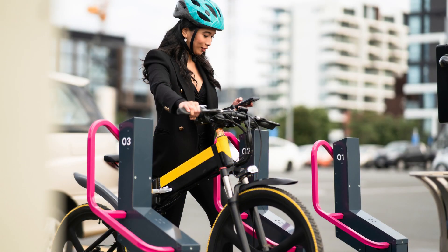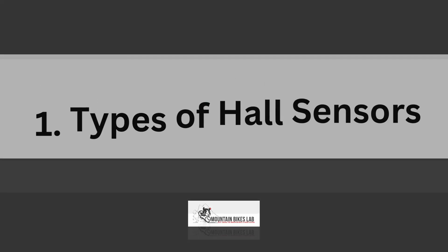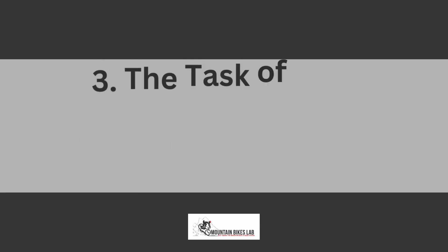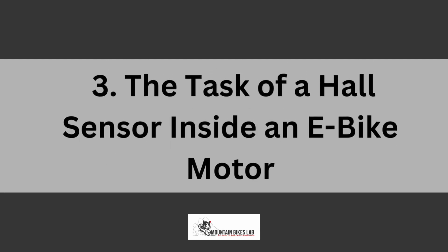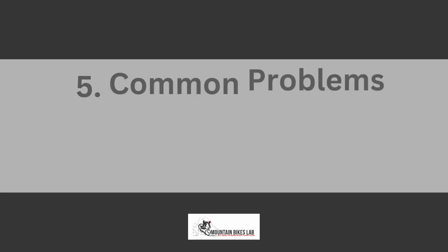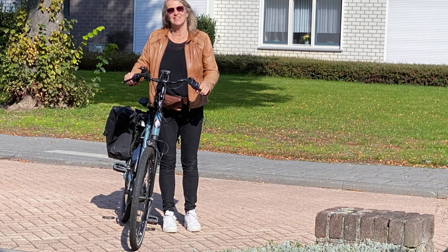In the full blog post on our website, we have done hours of research and divided the topic into the following areas: Number 1, types of hall sensors; Number 2, the importance of the hall sensor on an e-bike; Number 3, the task of a hall sensor inside an e-bike motor; Number 4, advantages of using a hall effect sensor; Number 5, common problems that occur in a hall effect sensor, and some related matters.